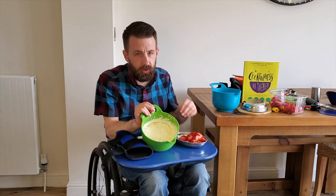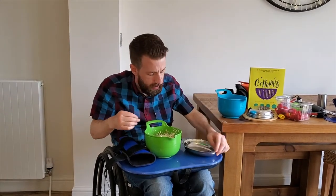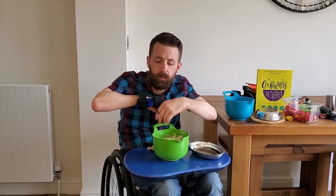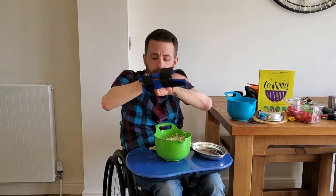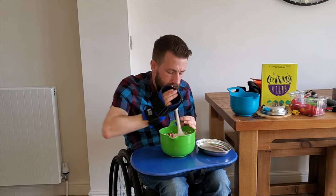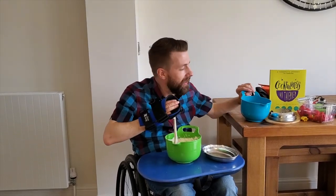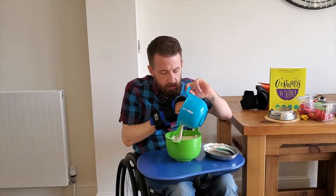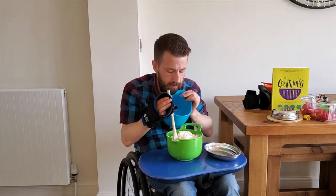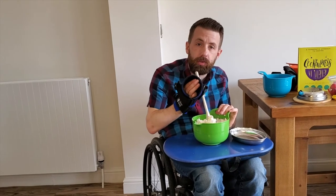Now we've got our mixture nice and thick, we're going to add our chopped strawberries to it. Then we're going to give it a nice mix and in order to do that, we're going to be popping on our small item aid. I've got the wooden spoon already loaded in, so we stick it in the velcro like that and give it a good stir. Make sure the strawberries are all mixed in - it's pretty quick and easy. And then after that, we're going to add the meringue. Once the meringue's in, we're going to give that another good stir. When that's all been stirred and it's all together, you're ready to put it in a bowl. You can serve it straight away or you can pop it in the fridge ready for dessert.